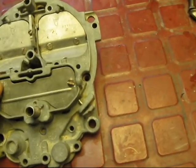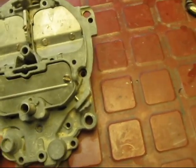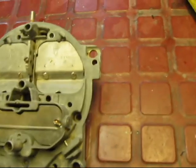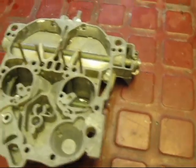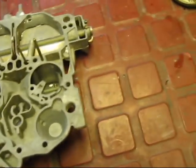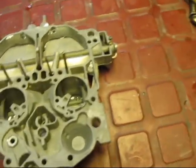The next step would be to tear it down completely, remove all the steel parts, and then soak it in some acid. But I think what I might do is just shoot it in the acid real quick. I have some aluminum prep, and just stick it in there for a little bit, and then take it out and see what it looks like, just as a test.